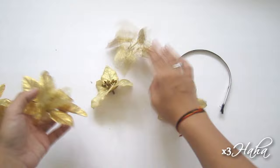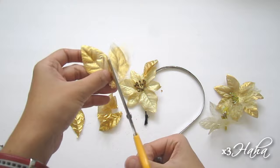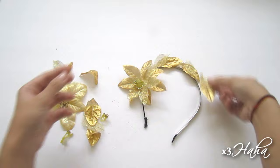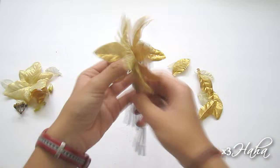Then cut off the petals from two of your flowers and reserve the other flowers for later. Now, arrange your flowers and leaves on the headband as you desire. I like to place a big flower on the side, and then decorate the rest of the headband by layering on the leaves. Once you have that all planned out, you're going to hot glue them to the headband.